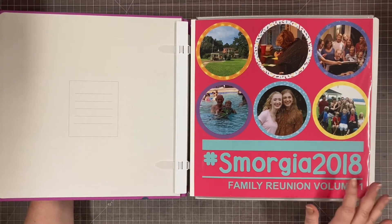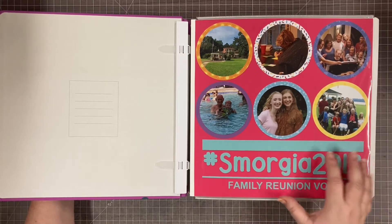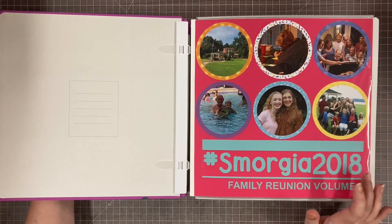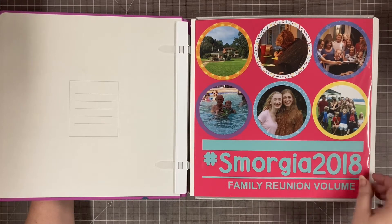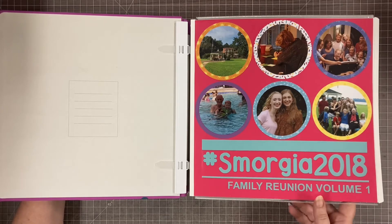For all four albums I did a very similar title page — the same font, the same layout, different pictures. This gave me a chance to use a little bit of the Electric Summer paper I had left. I went through several packs of that paper, which I loved. I did change the colors and the color schemes, and of course the different numbers. You'll see this again in the other albums as we go through this four-video cycle.